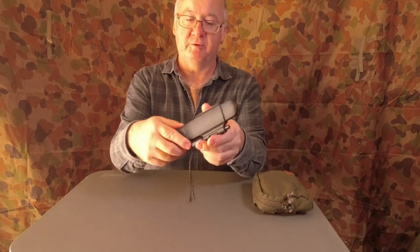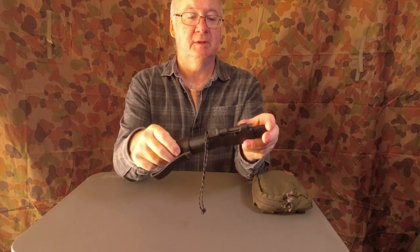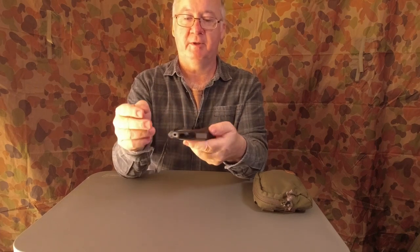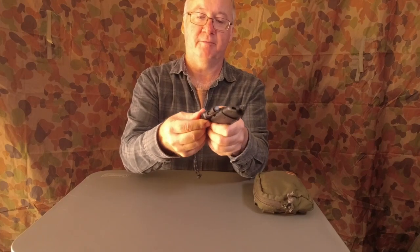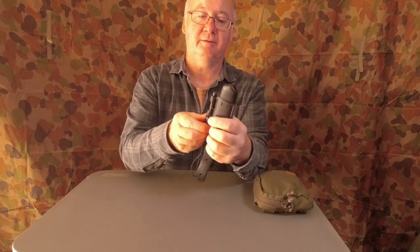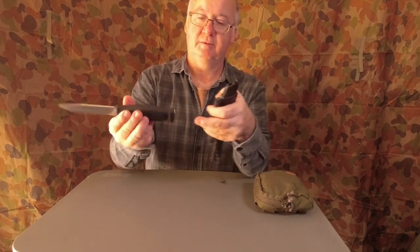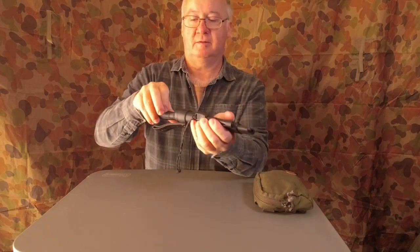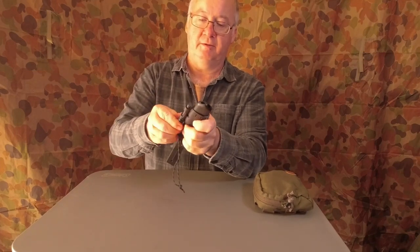The main one I carry on the Bibbulmun Track is the Morniv Garsberg. I've got the survival kit on it as well, which has a nice sharpener. Again, I've got a ferro rod here, so I've always got the option to make fire. It has a 90-degree spine on the back that I can use to strike the ferro rod.